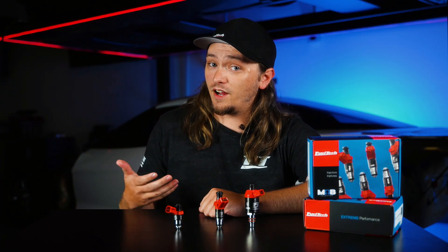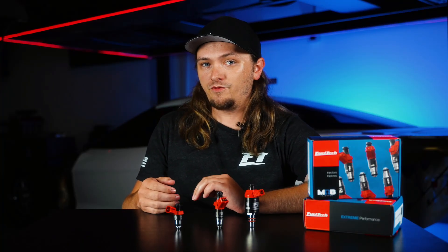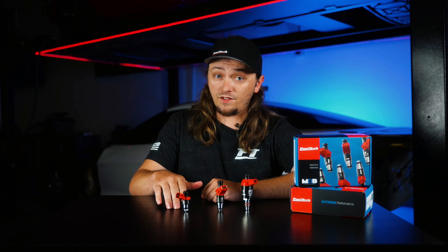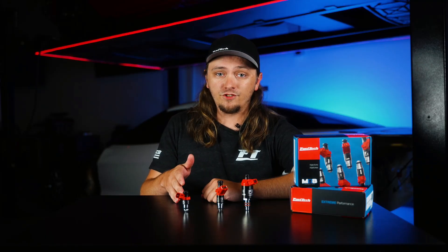Probably one of the biggest benefits you guys are going to see — and something I really like about it — is just how short they are. If you have something simple and you don't want to change the intake manifold or space the rails up, these are going to fit right in. We're launching these in 170 pounds an hour, with more sizes coming soon. You can grab yours now on FuelTech.net.